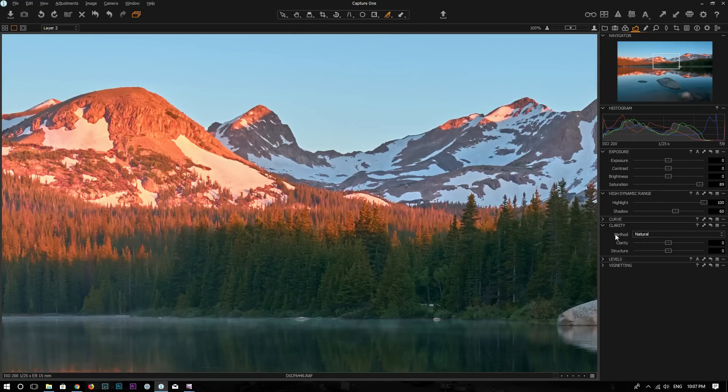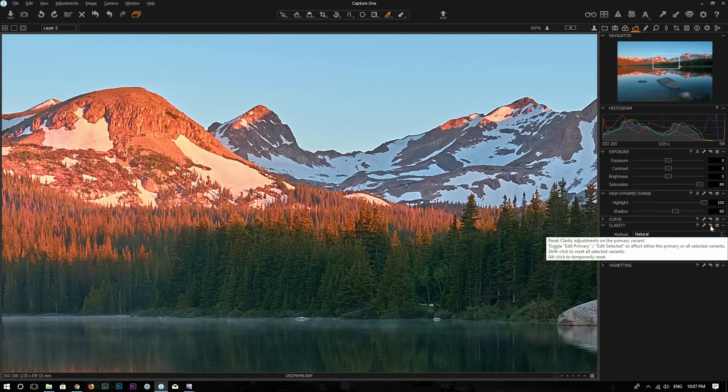Another tool I want to talk about is the clarity tool in Capture One Pro. It has clarity and a structure slider. Unlike the clarity slider in Lightroom, which I don't think works very well or makes the photo look natural, I do like using the structure slider in Capture One Pro. This slider can bring out a little bit more details and add sharpness to your photo. I usually go below 25, but for demonstration I'll go to 40. This is before without the structure slider, and this is after adding structure at 40 — the photo becomes sharper and brings out more details.